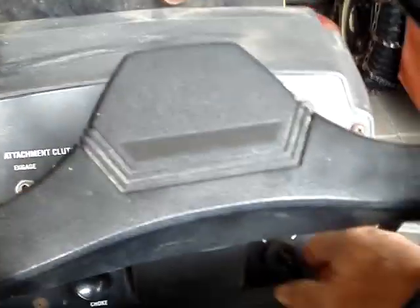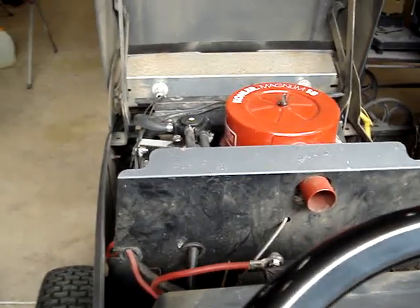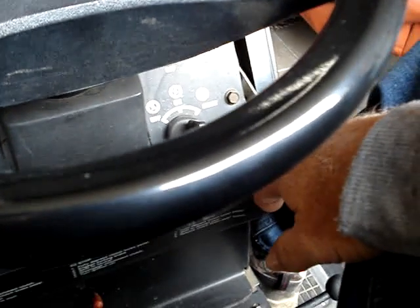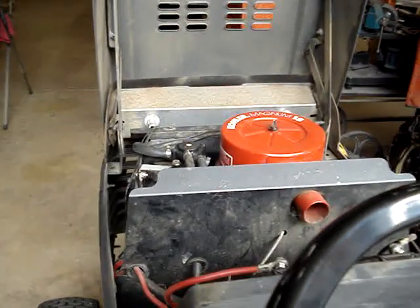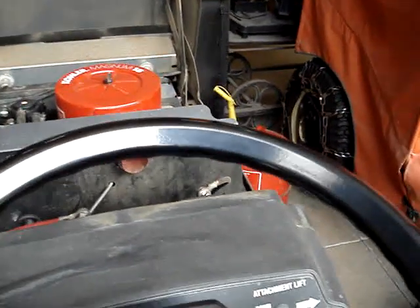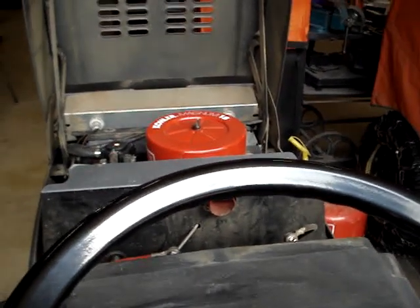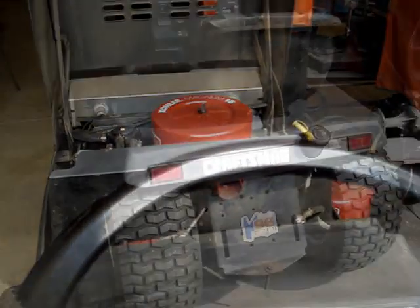I'll show you how the tractor starts. Choke in, throttle down.